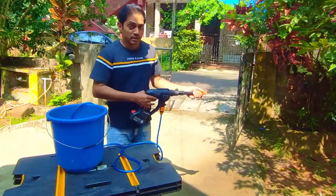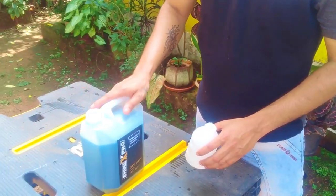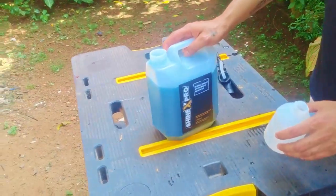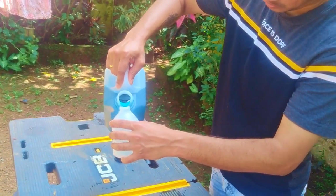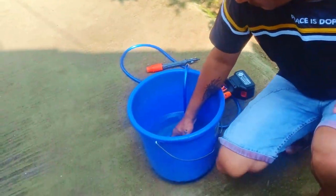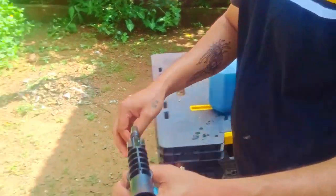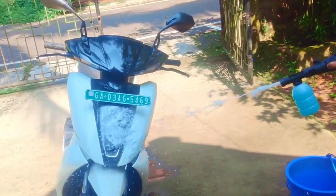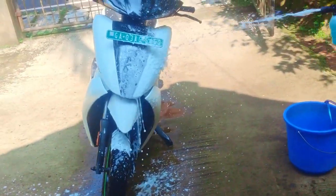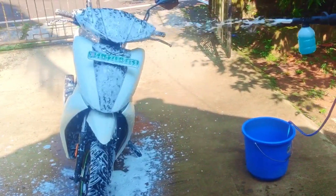The pressure is kind of good, not the best — let's see how it works on my dirtiest Ather. This is a foaming solution called Shinex Pro. Pour some into the bottle and dilute it with water, then attach it the same way. All set! The foaming solution is quite good — I'll give the link in the description below. The machine is also making a good foam.